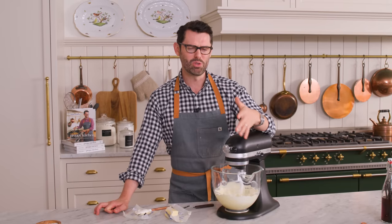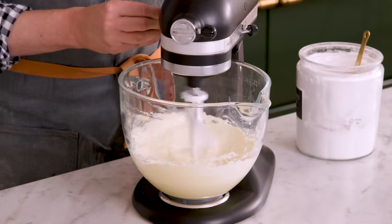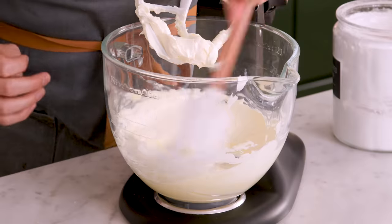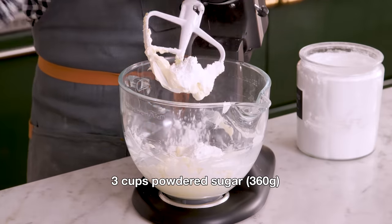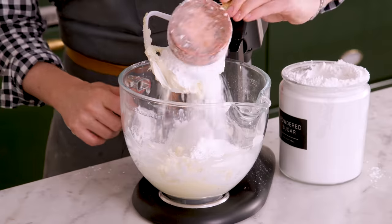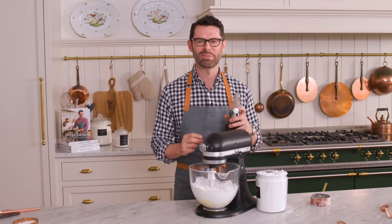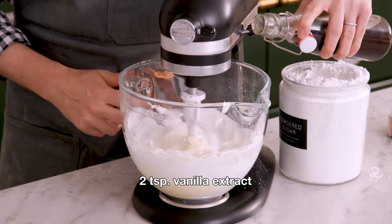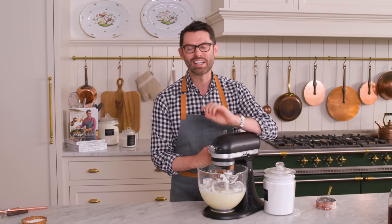Cream cheese can go in now, along with a nice pinch of salt. I'm gonna cream this on medium speed for about two minutes so the butter and cream cheese are really nicely mixed, then we'll add the powdered sugar. Scrape your bowl down. Now I'm gonna add three cups of powdered sugar - you can do it all in one batch or in multiple batches. Give that a mix starting on low so there's no powdered sugar explosion. Add two teaspoons of vanilla extract - vanilla and cream cheese are a match made in heaven. Once all the sugar's incorporated, change your speed to medium or medium high and whip for about a minute until it's nice and fluffy. Give the bowl one more scrape down afterwards.